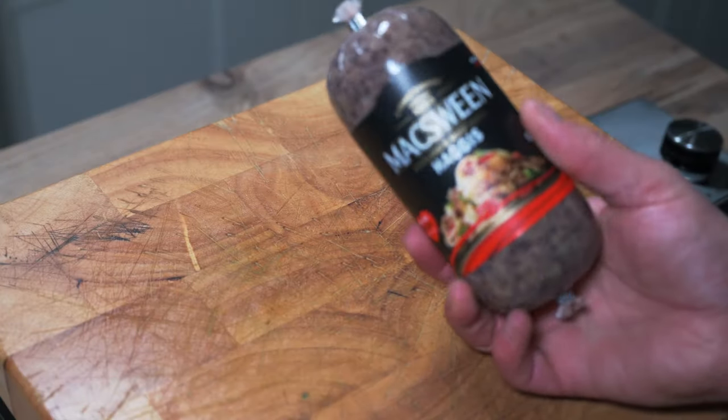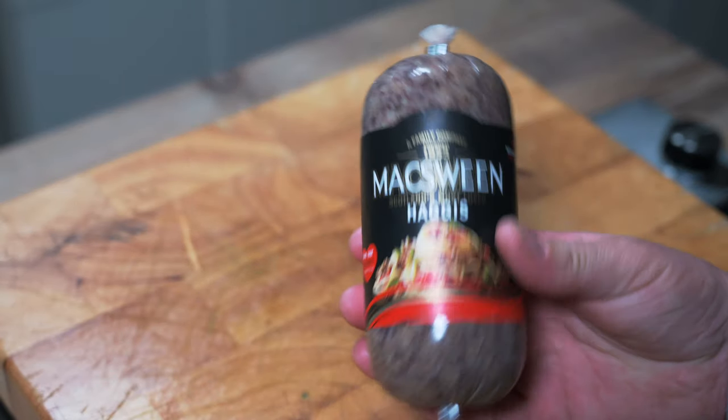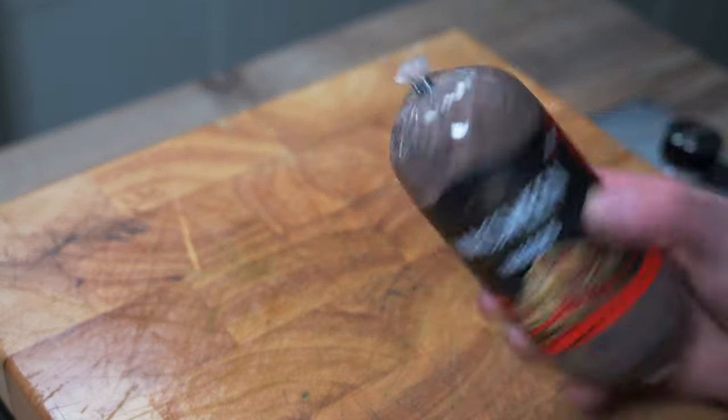This is a haggis and bacon toasty, so I have a haggis here — the famous McSween's haggis.